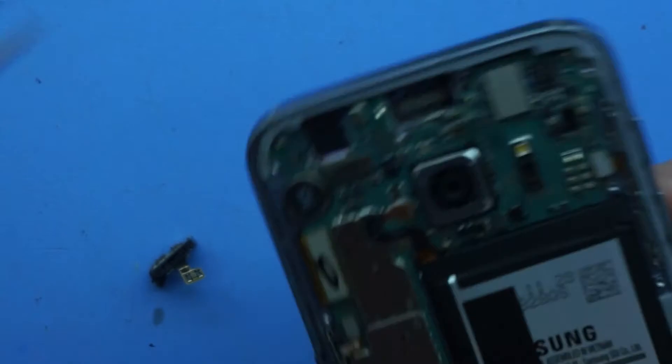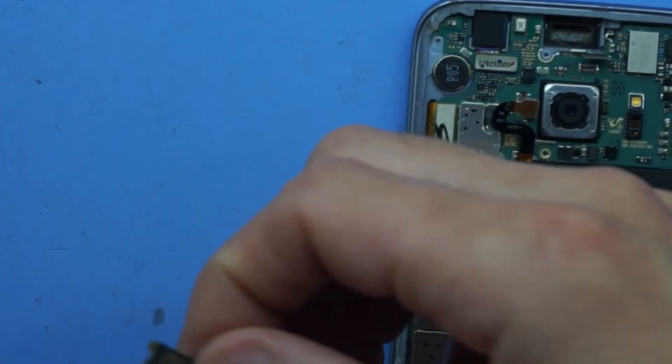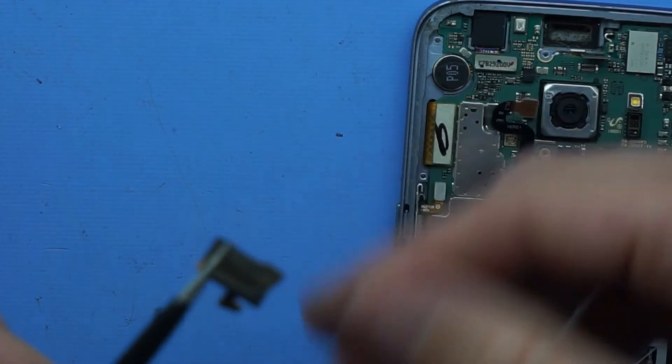So this will be getting just brushed with a toothbrush, and I will also use a little bit of isopropyl alcohol from the inside of the phone and outside of the phone's speaker grill to give that a clean-up.